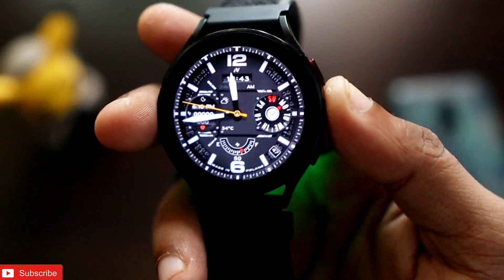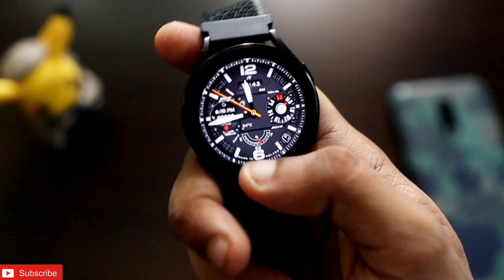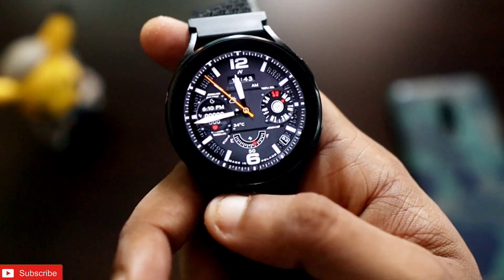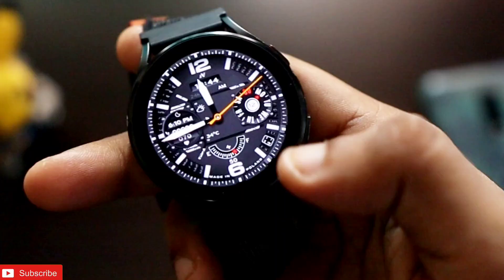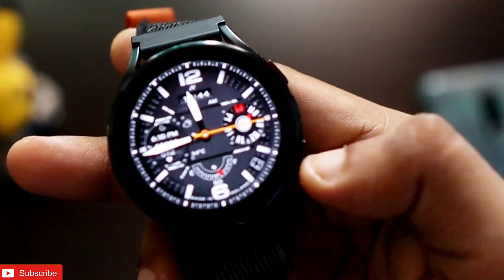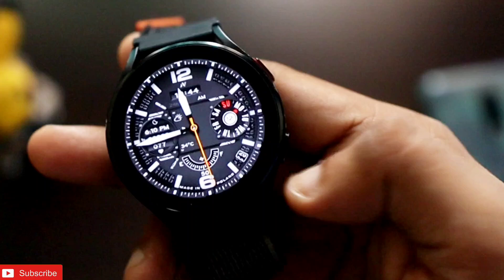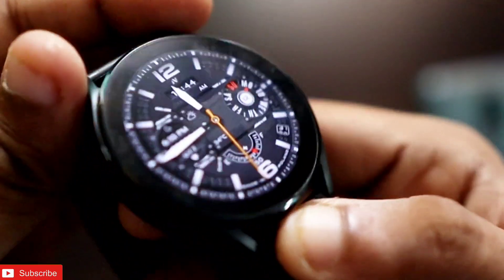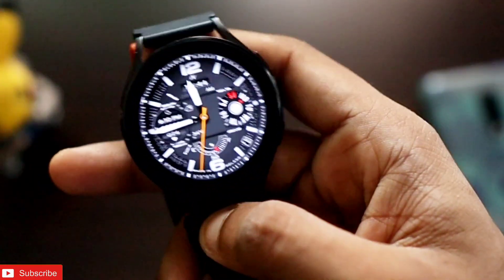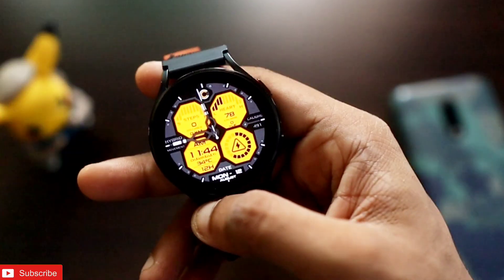The next watch face is specially designed considering the AMOLED display of the Samsung Galaxy Watch. It displays a lot of information — the second hand moves with a flip style, and it shows the date, day, month, sunset and sunrise time, and the phone battery percentage. It really looks good on the watch and you can download it instantly for your Samsung Galaxy.